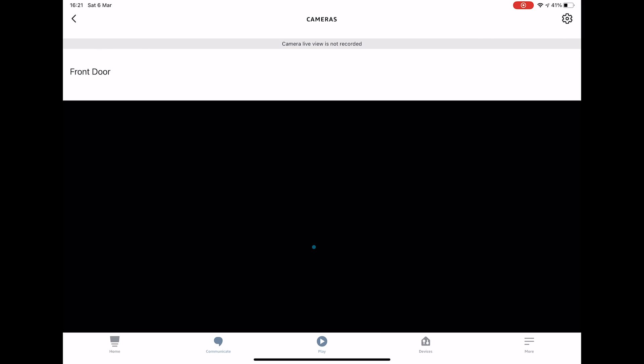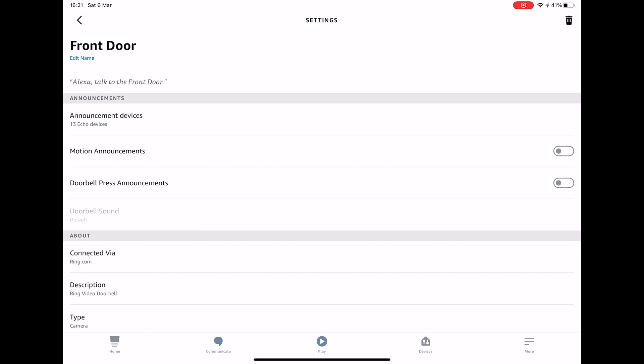I'll press Front Door. Once you've selected your camera, press the little gear icon from the top right-hand corner of the screen and you can choose all the settings for your device. You can put motion announcements on and off — this will alert you whenever somebody goes near your front door. I find this really annoying so I don't have it on. However, I do have doorbell press announcements on, so whenever someone presses your front doorbell the screen will alert you that somebody's at your front door and also show you a live feed.